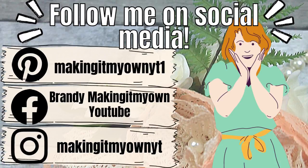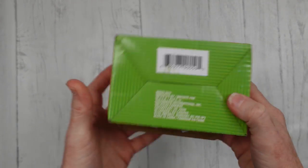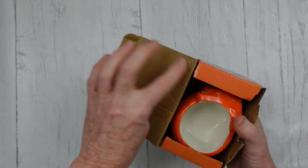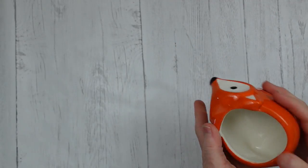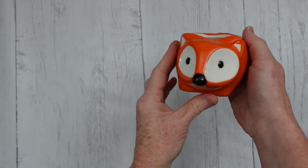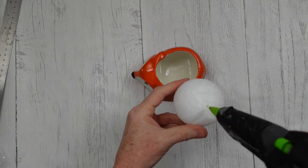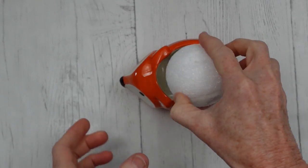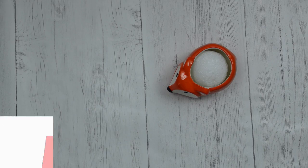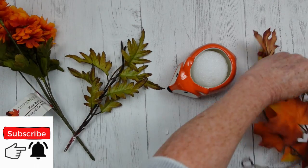Next project is a fall fox pot. These little things come from Dollar Tree — they are so cute. I knew I had to have one. I thought, yep, this is going to be a little planter pot. Be sure you check yours and make sure it's not broken before you leave the store. I just have a foam ball here — use a square, use whatever you have as long as it fits. I'm going to add some hot glue on it so it won't move around.